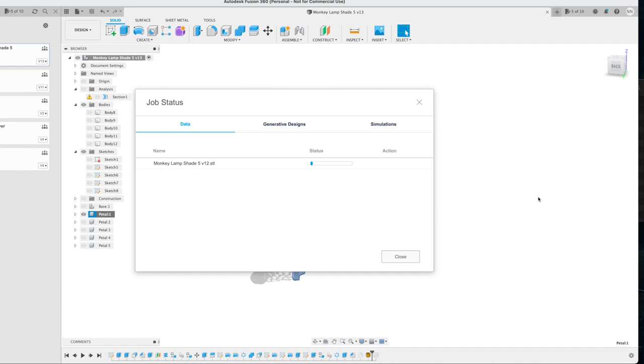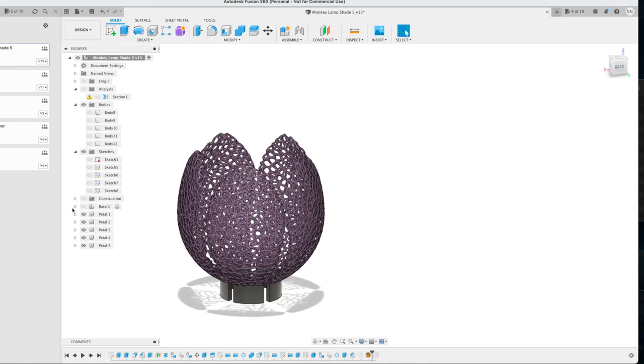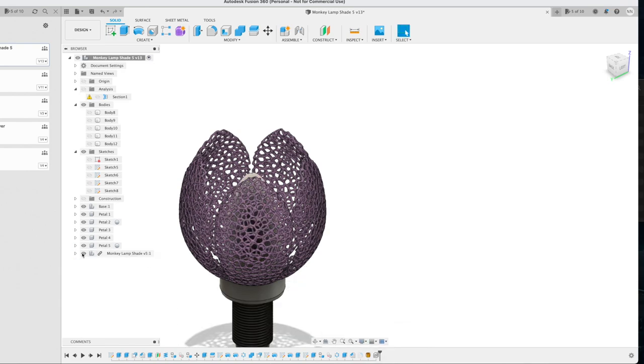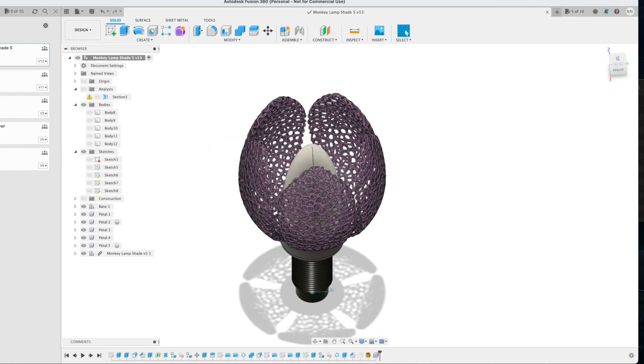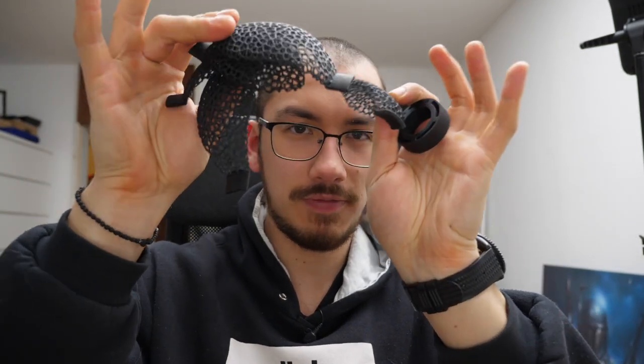Maybe there's a smarter way, so please let me know down below in the comments — or I could just Google it, but that would be boring. So of course we're going to unhide all these petals again because they're wonderful, and we're going to show the base. That's how it's supposed to look. Save again because we want the preview to look nice — and there we are. You guys know me, I'm well prepared, so I already printed it.